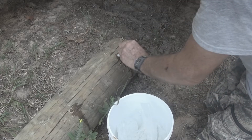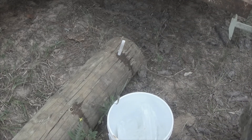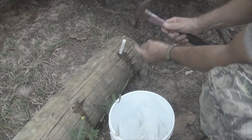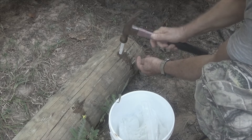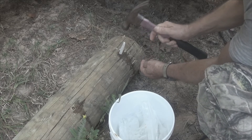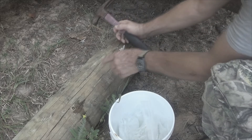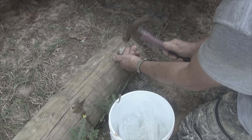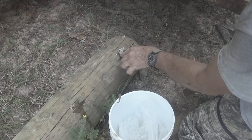So we're going to take and hammer this in just a little bit. Let me go grab the hammer and I'll be right back. We're going to want to sink this to within about an inch of the top. We just tap it in — go nice and slow. As you can see, it's breaking. The water is being squeezed out, which is fine. The water causes it to dissolve and go into the wood.